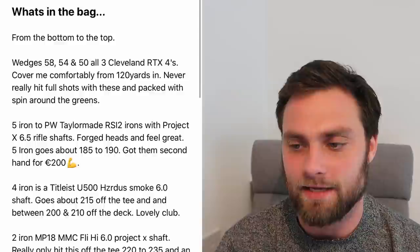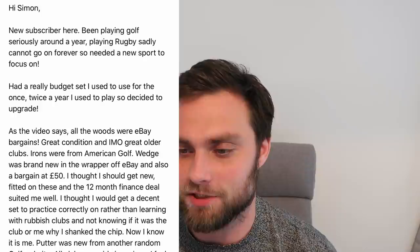Next one is Adam Knight, and this is a great bag. Another rugby player - guys, you love watching the channel, keep spreading the love through the rugby scene. Obviously he can't play rugby forever, so he's playing a bit more golf. He's used a lot of second-hand deals and bargains, and I love this set. This set is probably the go-to beginner set - it's not the cheapest, but it's the best middle ground and it's going to do you well for a long time.